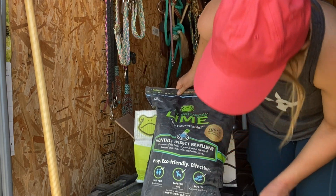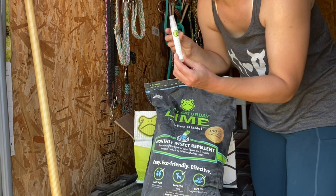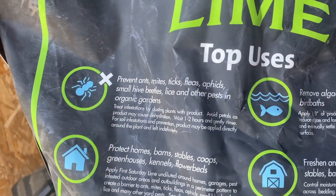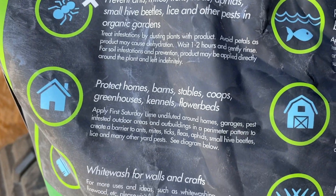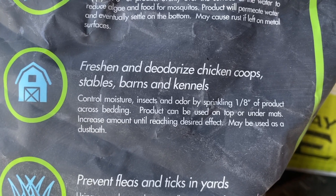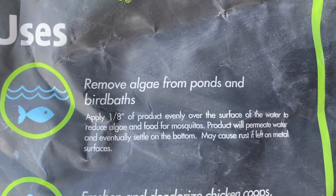This is the 20-pound bag and they also sent us a little insect repellent spray, a little travel size that's very cute. We will be using this for flies mainly and then we're also going to use it for odor control on the urine spots. We're also going to use it for the algae use and it's non-toxic.